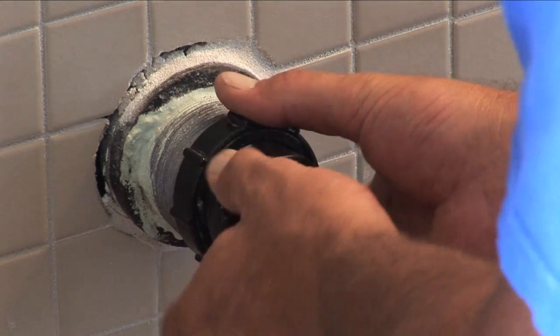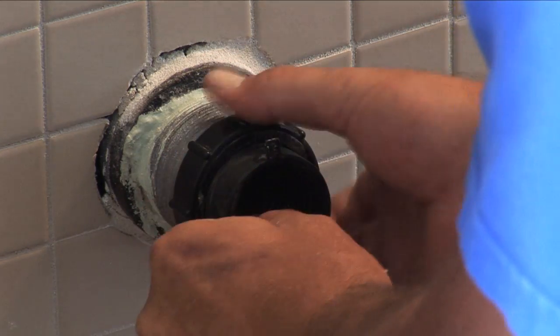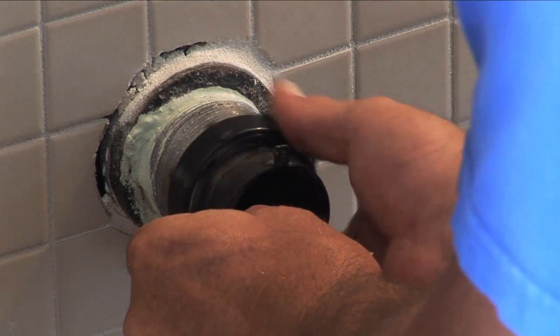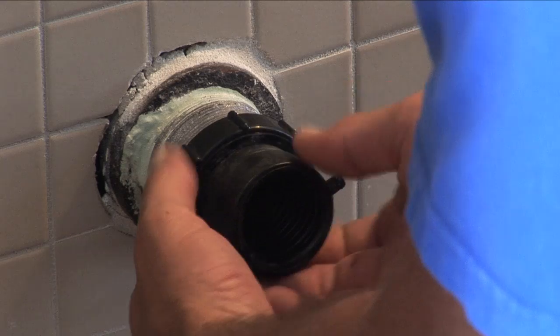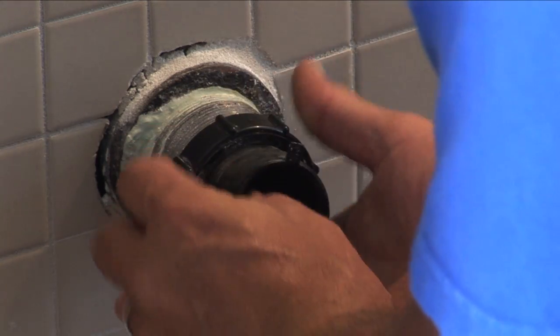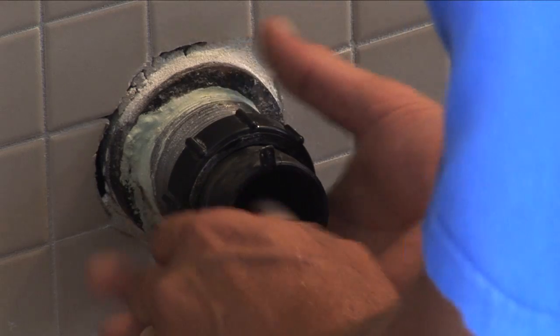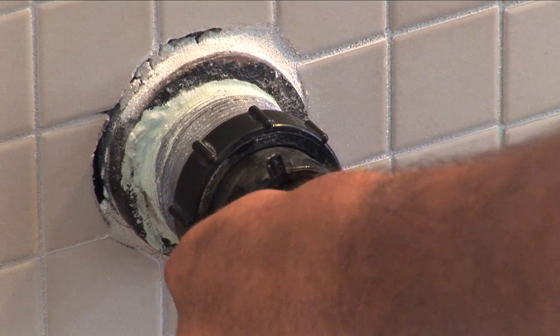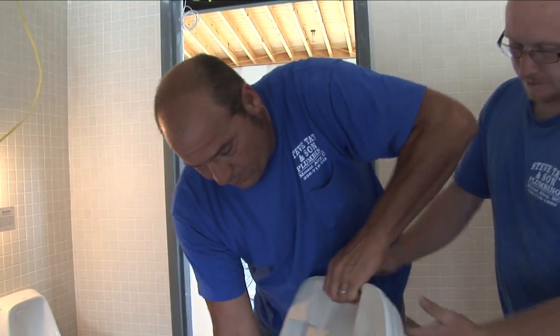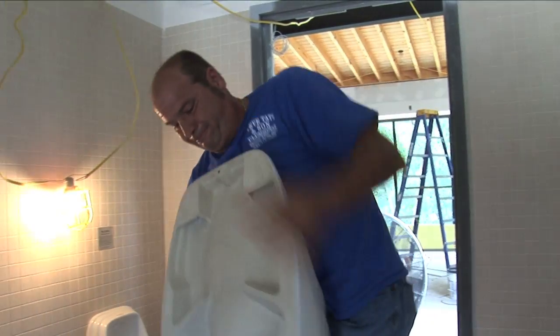Install with the taper up. You lubricate this rubber pipe, put your clamp on before you hang.